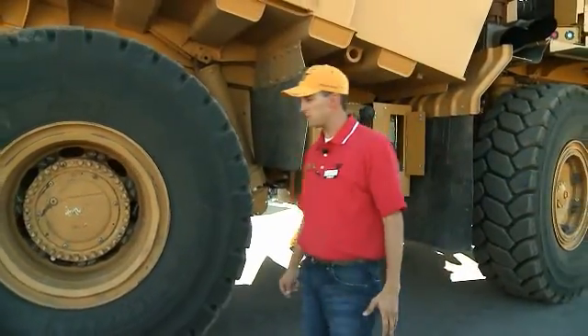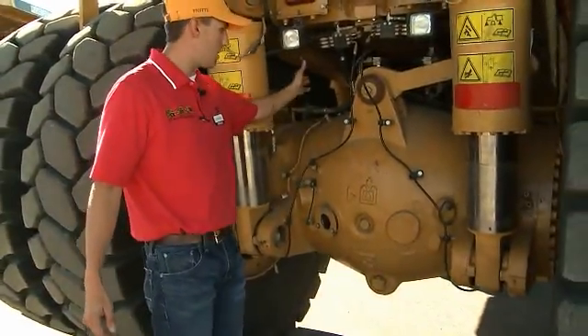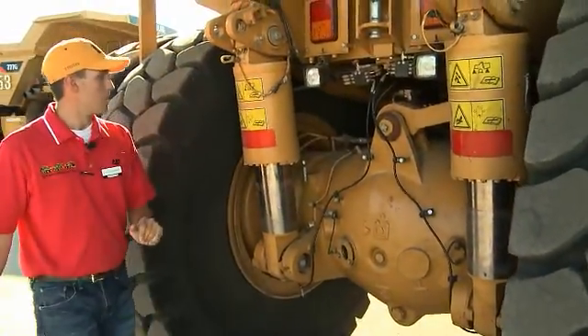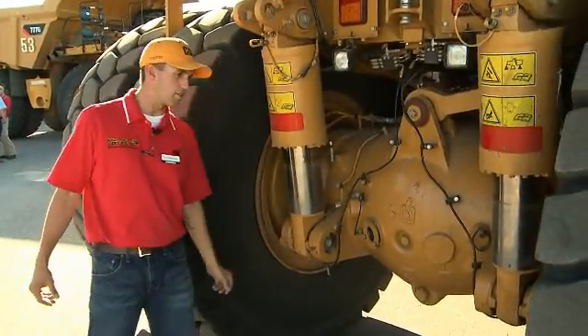Moving to the rear of the machine, we have a sight glass for the differential oil. We also have a remote-mounted differential breather. We also have brake wear indicators for the operator to easily check the wear of his brakes.